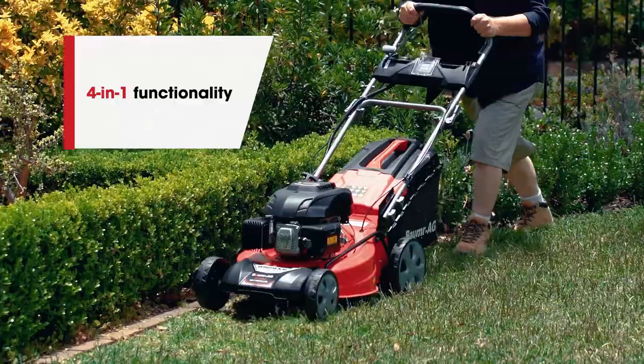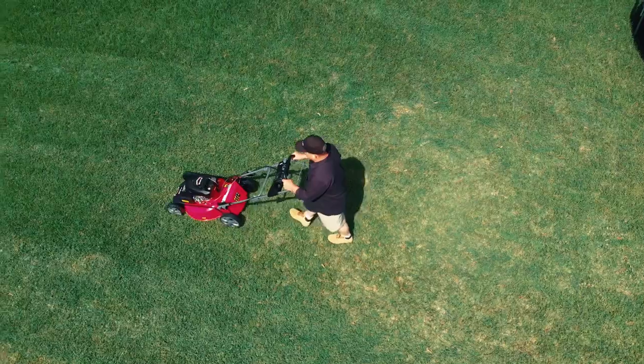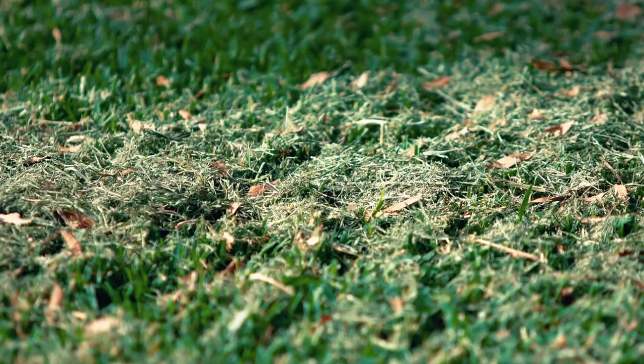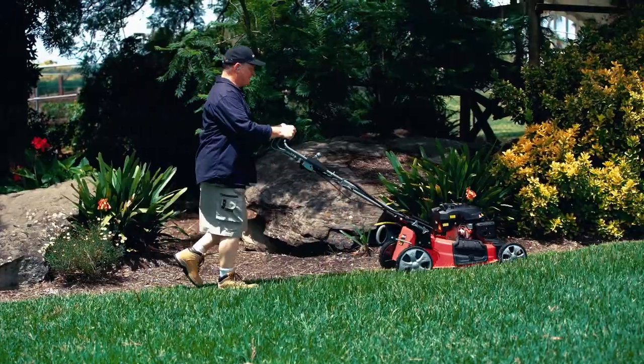With 4-in-1 functionality, in addition to using the catcher as standard, you can also mulch to feed ultrafine clippings to your lawn. If it's just a short trim, you can use the side chute to return clippings, or if you're mowing along a path or garden bed, you can leave the chute off.